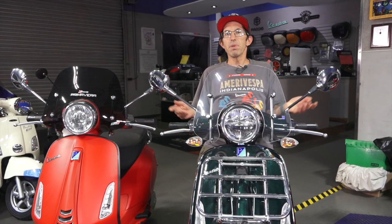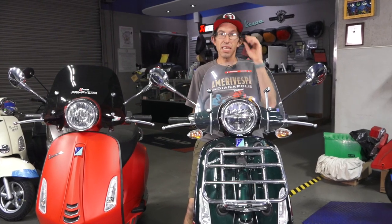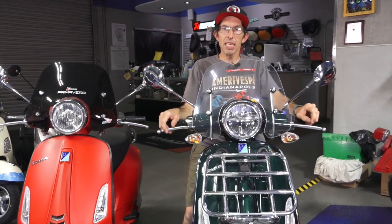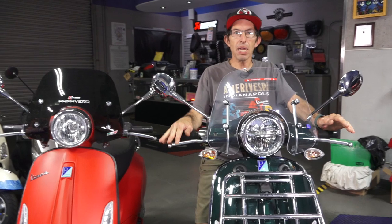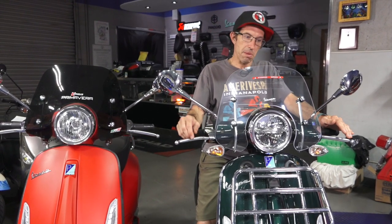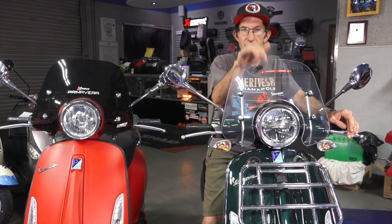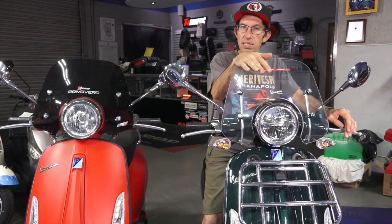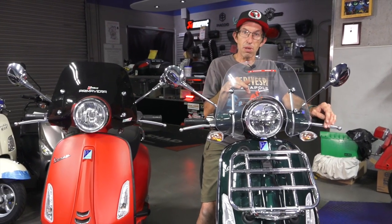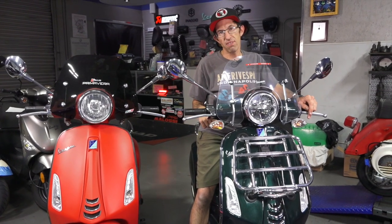That pretty much sums up all the subtle and major differences, the main ones being engine size, speed, and performance. Keep in mind different markets — in some states it may be more appealing to buy the 50cc model because you can ride it with a regular car license. In California you need a full motorcycle license whether you ride the 50cc or the 150.